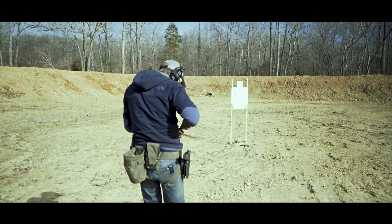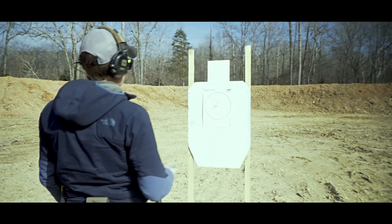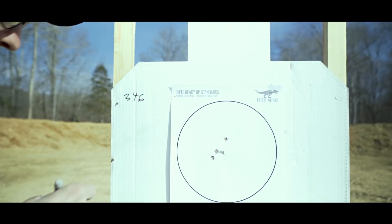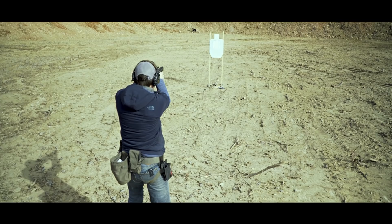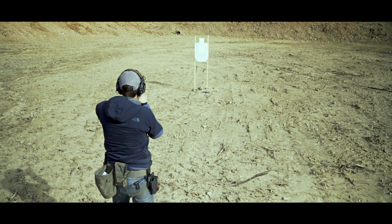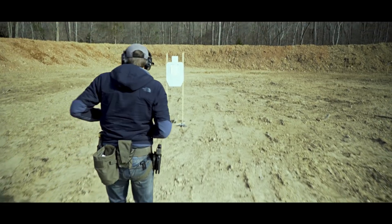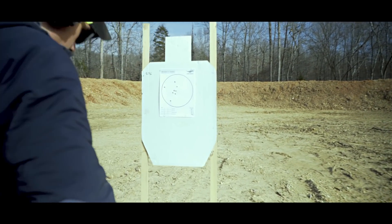All right, that was 3.46. Group opened up a little bit on the next string — that one came in at 3.43.